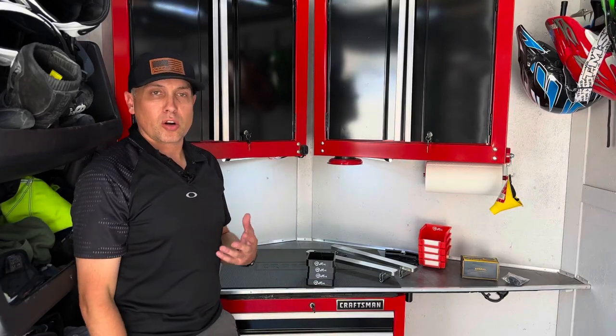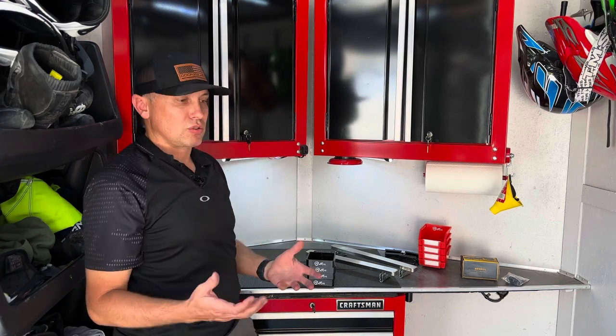Alright guys, welcome back to the channel. Welcome to my trailer. This is my 16-foot enclosed cargo trailer. I use this mainly as my dirt bike, kind of like motocross, ATV trailer.